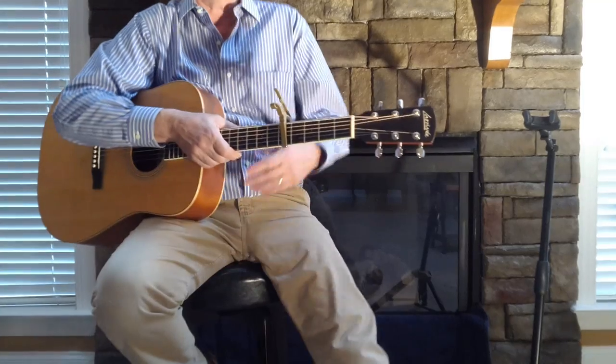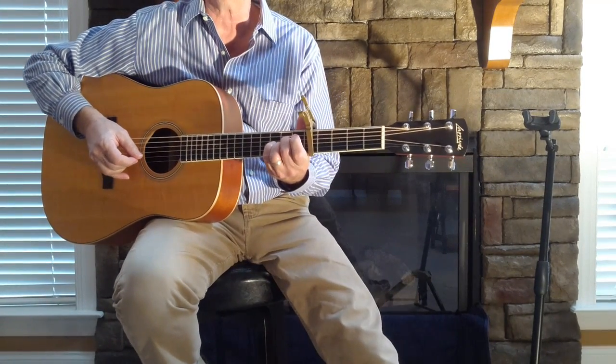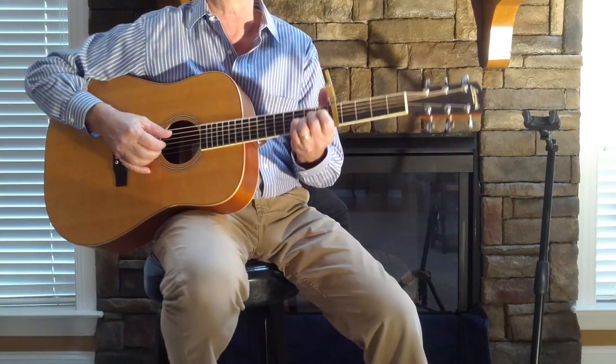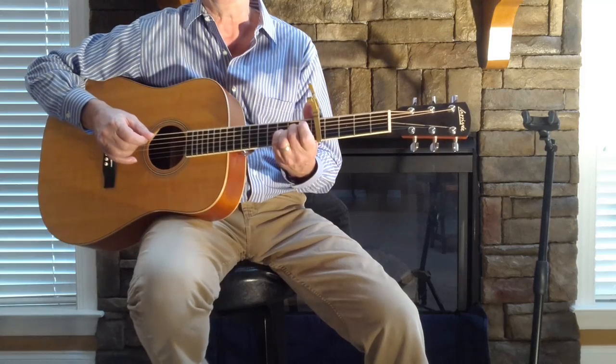Terry Dean back with you live today from my living room. We're going to look at Harry Chapin and probably one of his biggest songs — it's called 'Cat's in the Cradle.' It's kind of a little intermediate picking one.